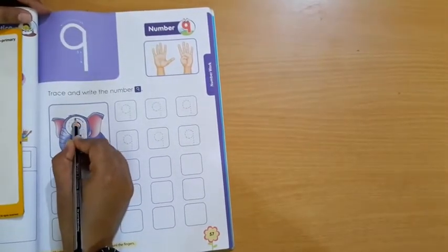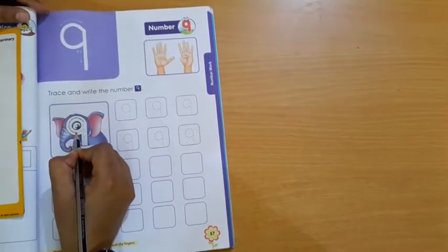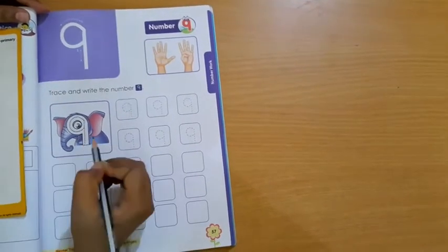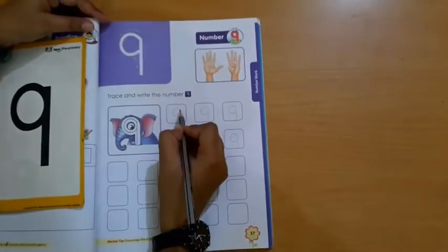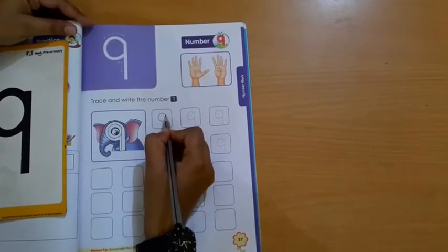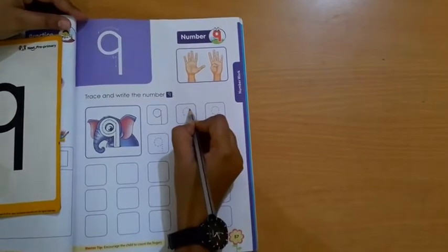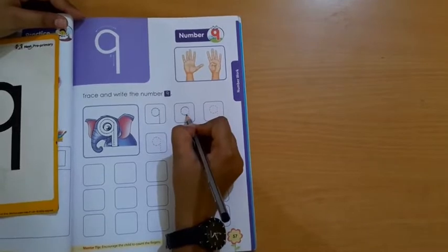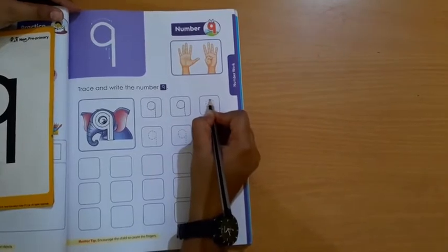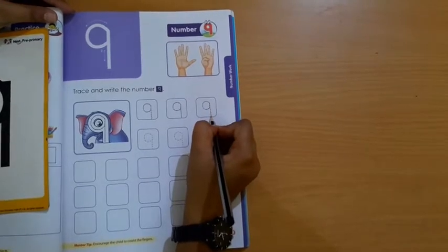Speak with me. 1 — downward open curve, then upward open curve, then make one standing line. Which number is this? Number 9. Again trace it: downward open curve, upward open curve, and standing line. Touch to the bottom line. Downward open curve, upward open curve, then make one standing line and touch to the line.